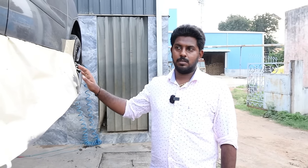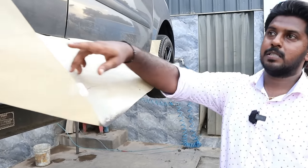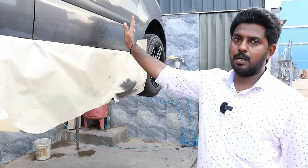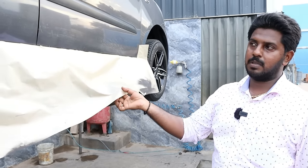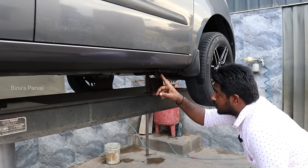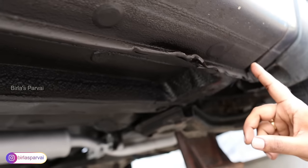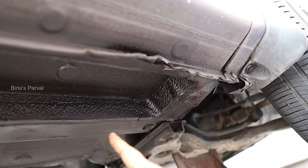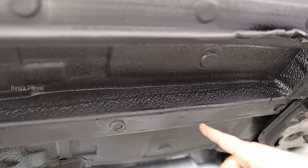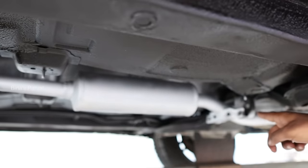The process is done. We used masking paper to protect the body surface during painting. We used paint on the body surface, then removed the masking. We then applied the silencer coating separately.